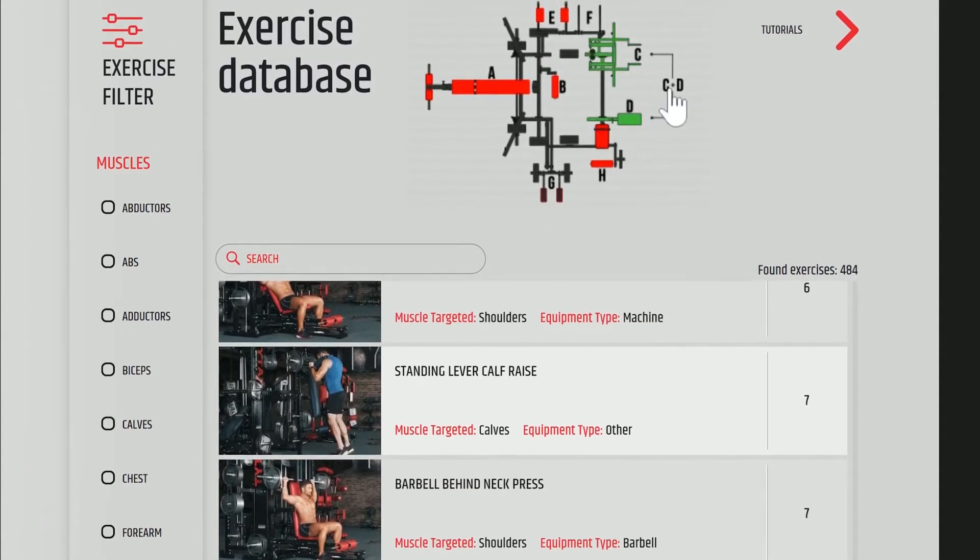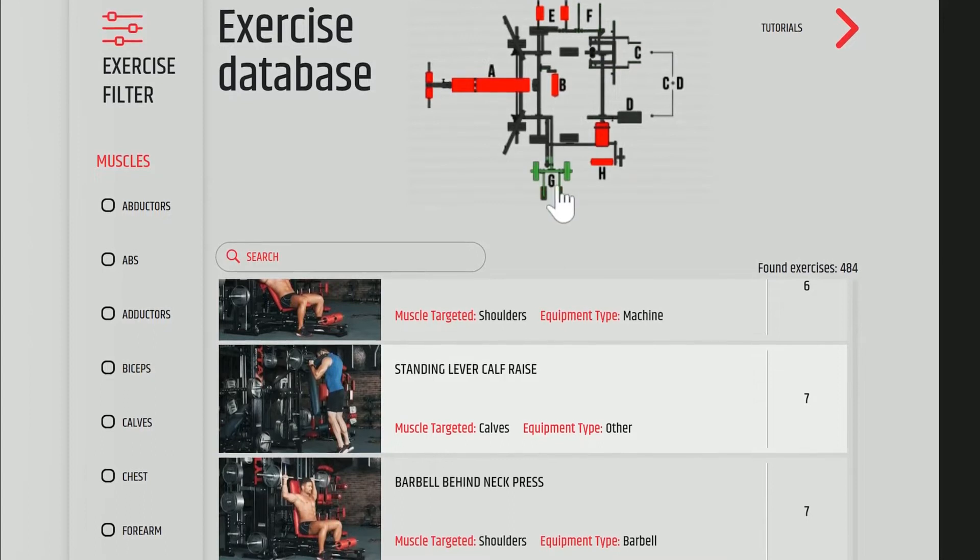Additionally, this section has the exercise filter, which allows you to choose specific exercises.